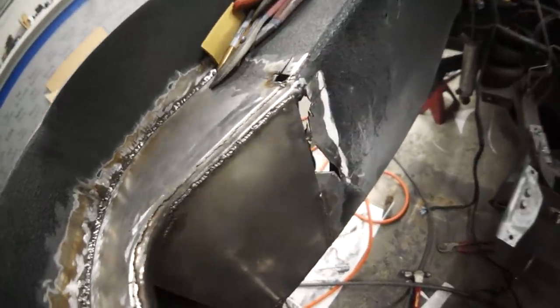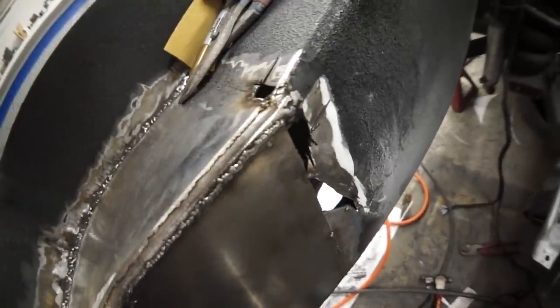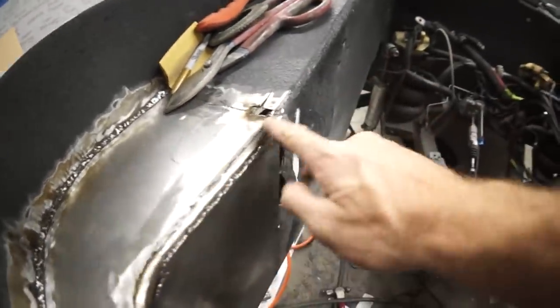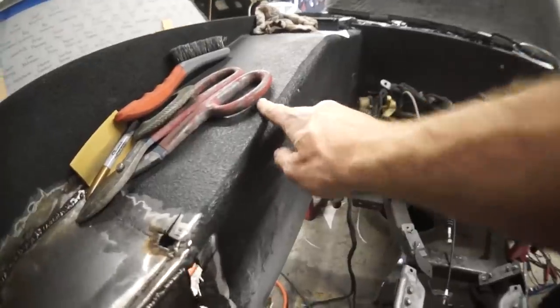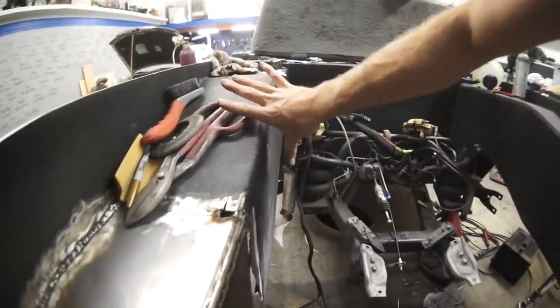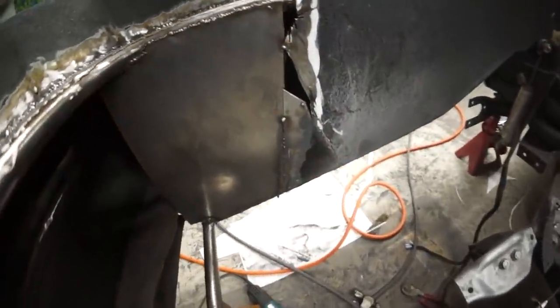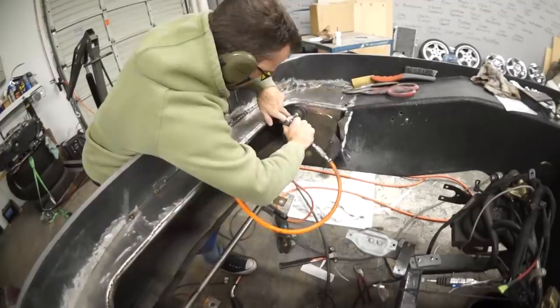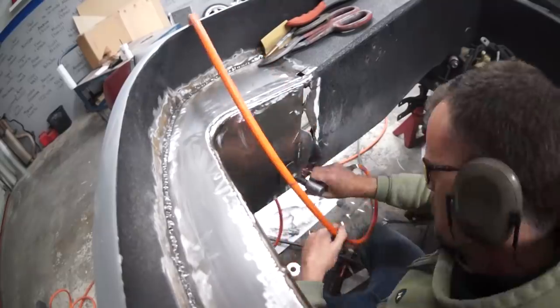Oh baby, look at that. This is all welded up all the way around. Oh, I missed a spot — I need to fill in these spots. Now we'll grind these down. We'll have to clean the radiuses up — like this radius looks like shit. We'll clean those up with a nice layer of bog. Look at that.